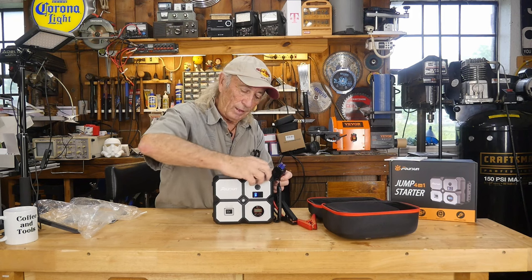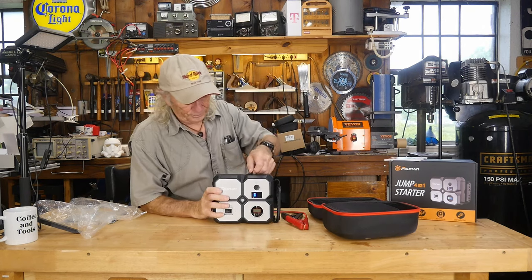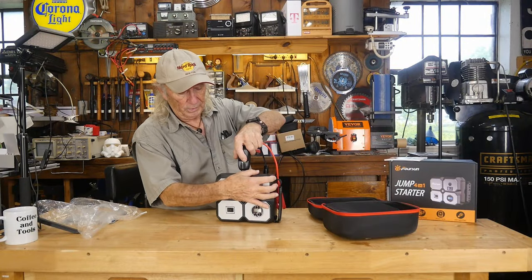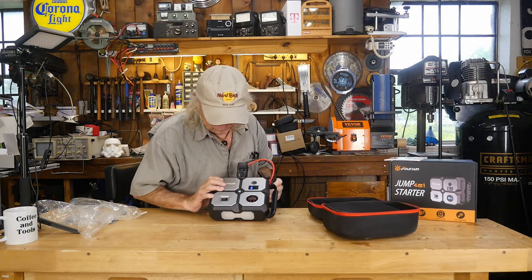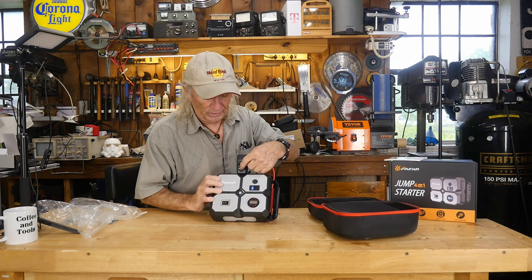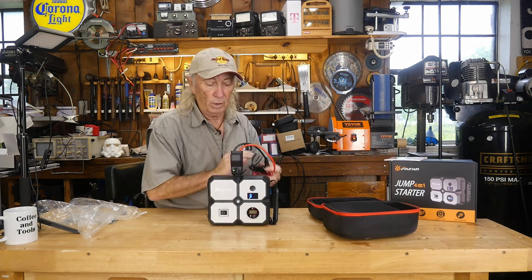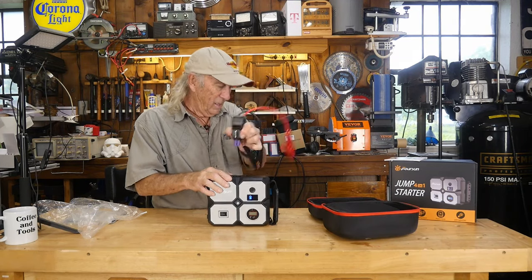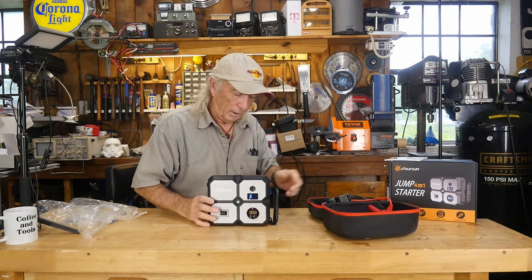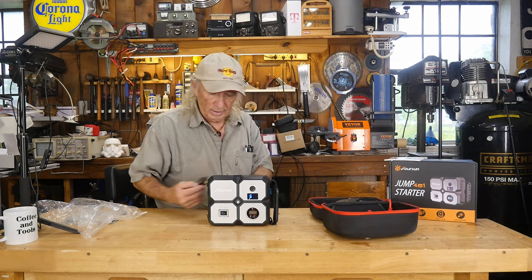We've got a little door here we can open up. Once we plug this in, it'll come on and go into jump mode — it starts flashing the red and black lights, showing that you're getting ready to jump. We will jump the Jeep today with it. But as a car jumper that's one feature, and it also comes with a nice little set of accessories.